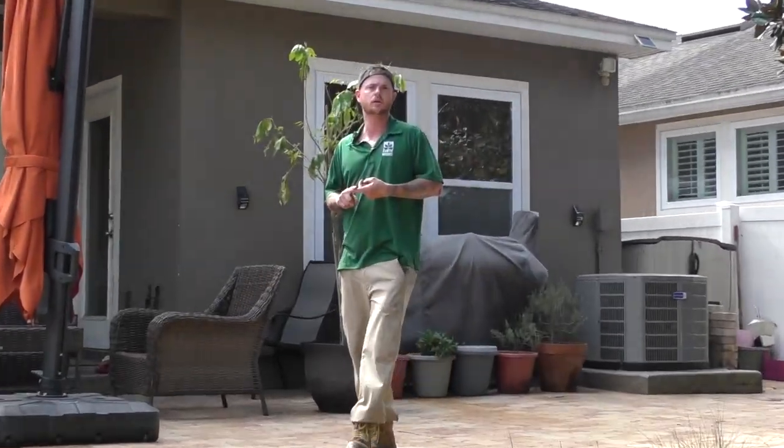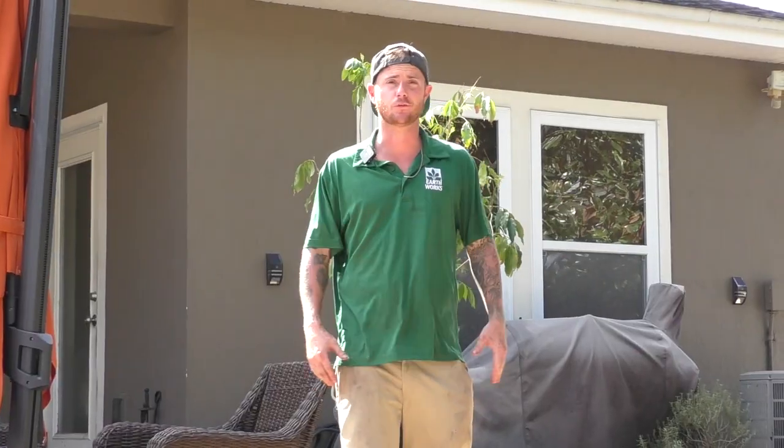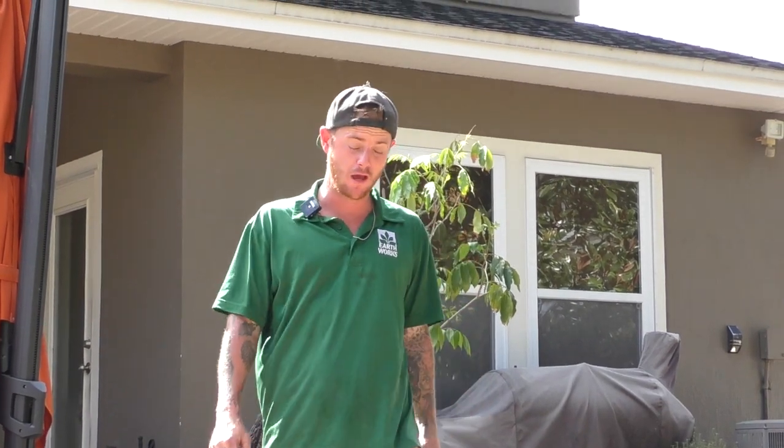I want to thank Jeff, I want to thank Antonio, All Star of course, and the homeowners. Reach out to us and we'll come make your backyard a paradise.